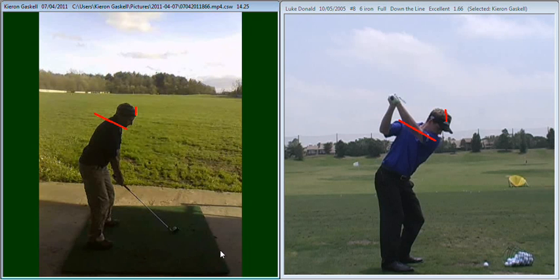First off, I've just popped up a couple of lines here. The first one is just on the forehead in your set-up position, to highlight the movement that you've got during that backswing.